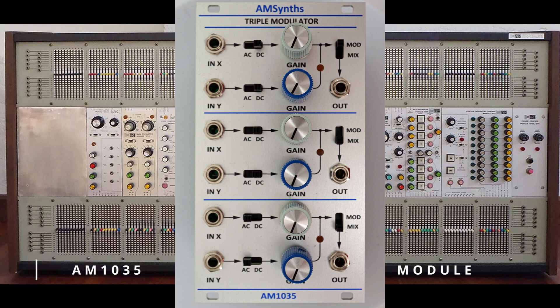Each input can be either DC or AC coupled, and the modulators can be used as VCAs. An additional feature carried over from the prototype is a slide switch that selects whether the audio signals are modulated or mixed. This is very useful as a set of three dual-input mixers, but also as a way of previewing signal levels before they are modulated.